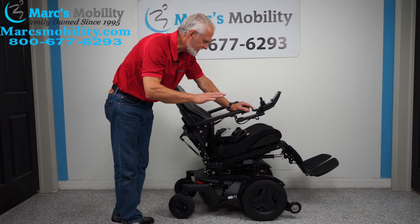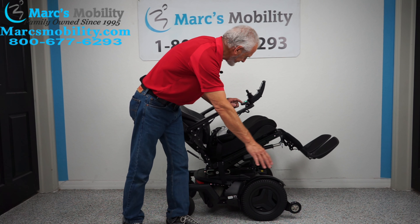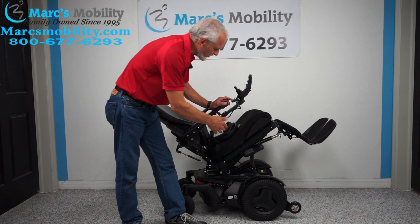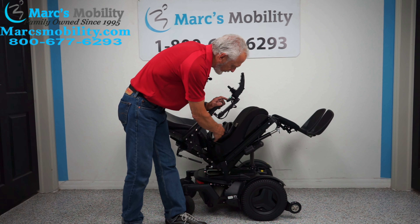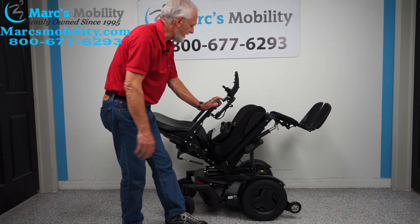You're going to be at 22 inches when you're all the way down, and now we're tilting back. This is good if you want to take pressure off your bottom, pressure off your back. You just want to relax or get some circulation in your legs.